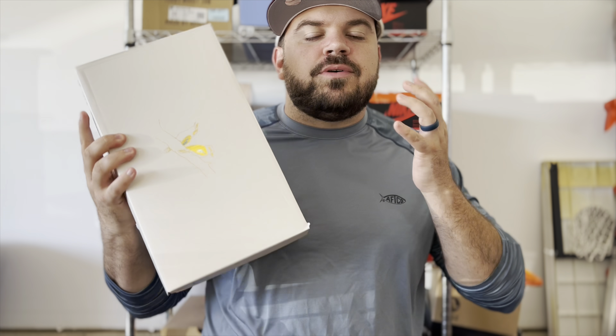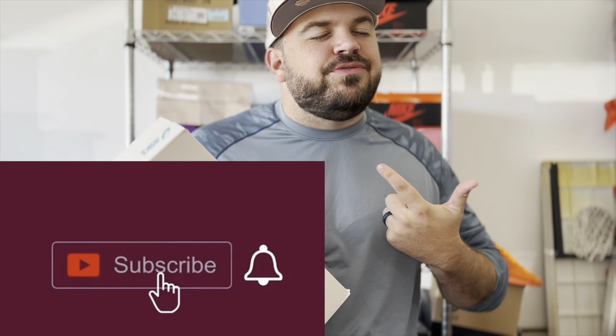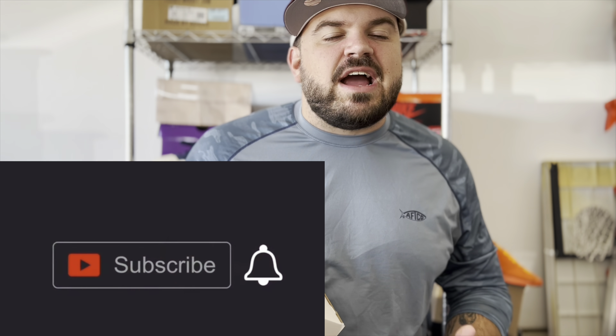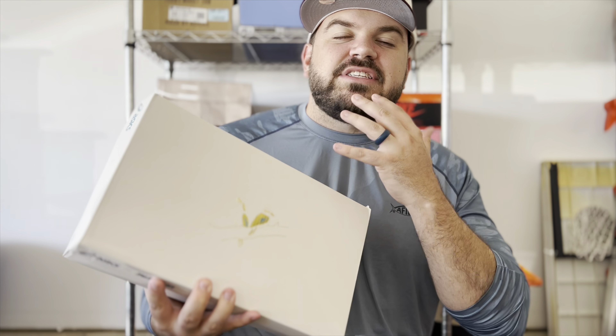If you are new here, please go like, subscribe, and comment — I appreciate you very much for stopping by and checking out my video. If you are a returning subscriber, thank you so much for continuing to rock with my content. Now let's get into this absolutely gorgeous pair of sneakers.